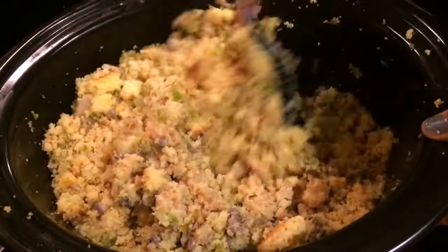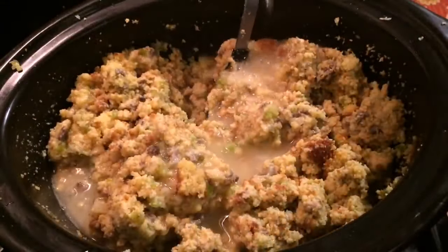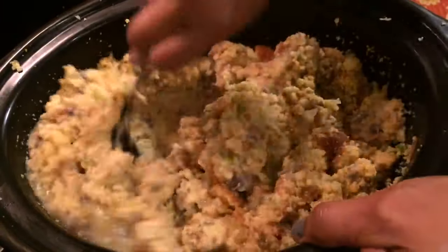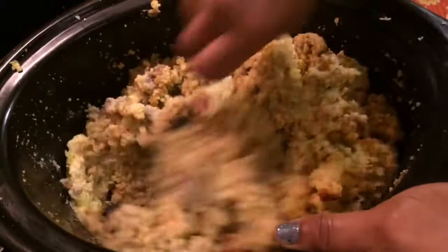I added 1 cup of chicken broth. Of course, you can use turkey if you prefer. I'm adding in another cup of chicken broth because we don't want any dry dressing. We don't like dry dressing — we want it moist.